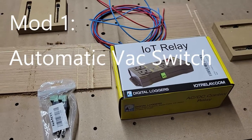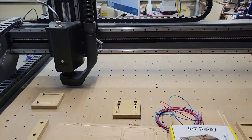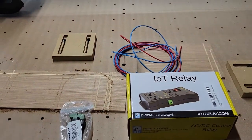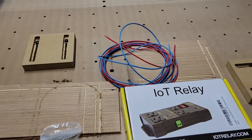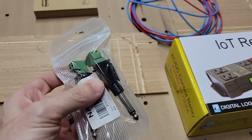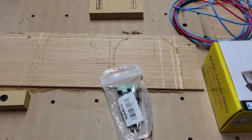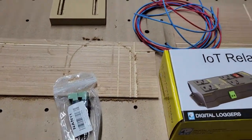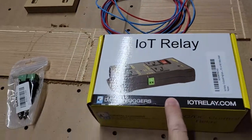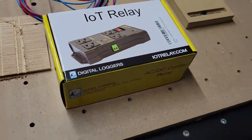The first upgrade I'm going to do is add an IOT relay to the Inventables X-Carve Pro. That way I can get my vacuum to kick on automatically, rather than manually having to press a button to turn it on and off. What I have here is quarter-inch phono plugs, which will let me connect into one of the connectors on the Pro control box. I've got about 10 feet of wire in two different colors, and an IOT relay, which will let me do the automatic power.